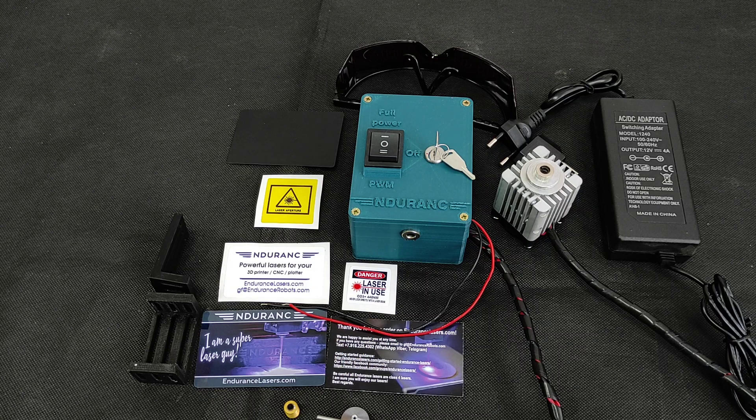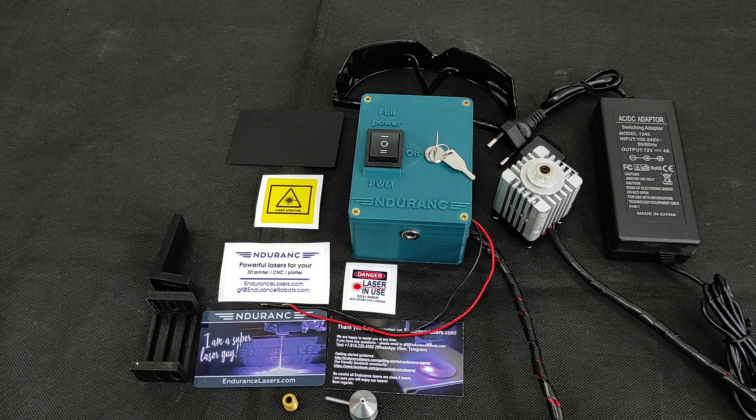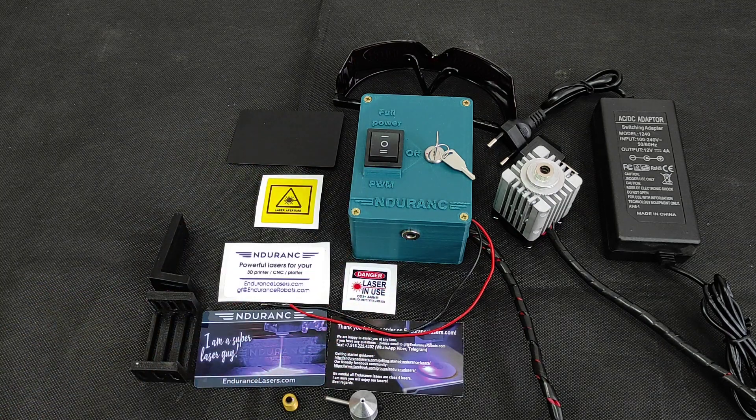Learn more about this laser. I'm pretty sure it's a very good deal because it's Endurance quality — you get really high quality and the product lifespan is about 10,000 hours.